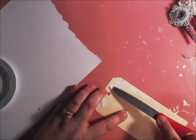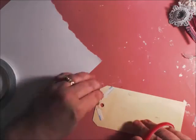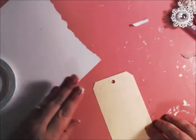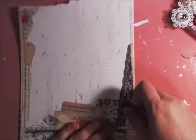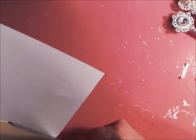Then we're going to cover it with that beautiful piece of paper and add some embellishments, including my new altered clothespins. Just remember where you wanted it and lay it down like that. And you're simply going to cut around it with your scissor.